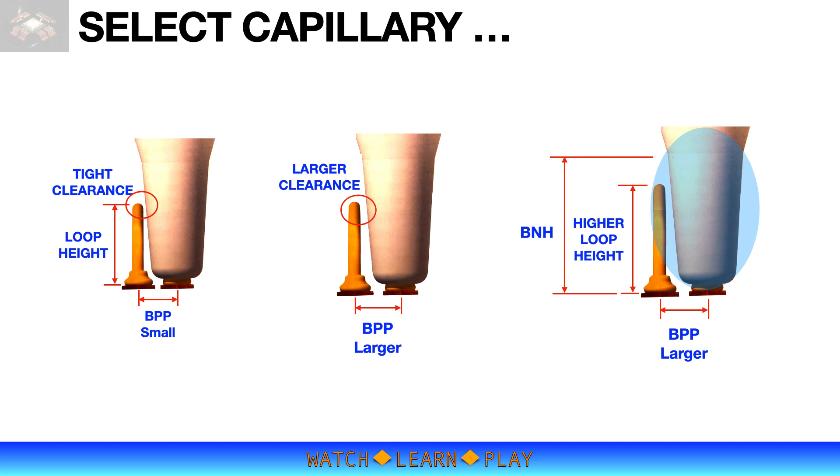Note the required bottleneck height (BNH) relative to the loop height. Die size and thickness will affect wire span and loop height respectively. Wire span will affect selection of wire type — a long wire span would require a stiffer wire than normal. Finally, wire diameter will determine the capillary hole diameter.